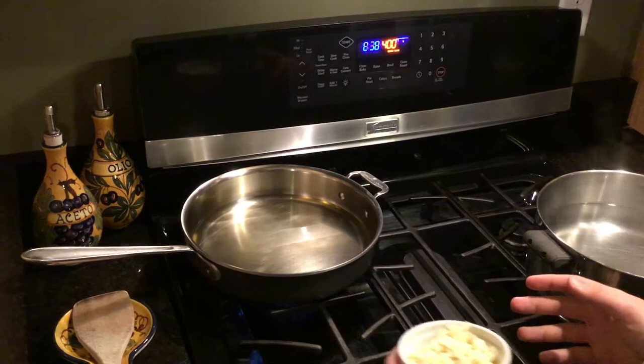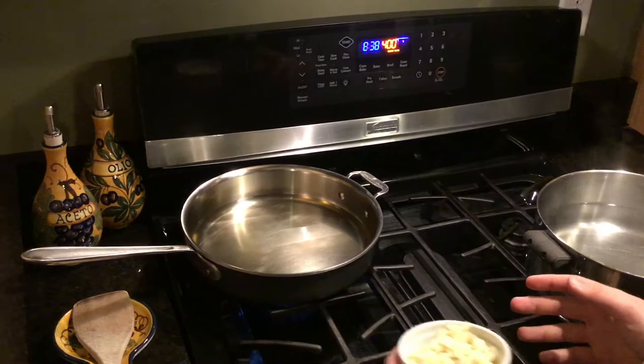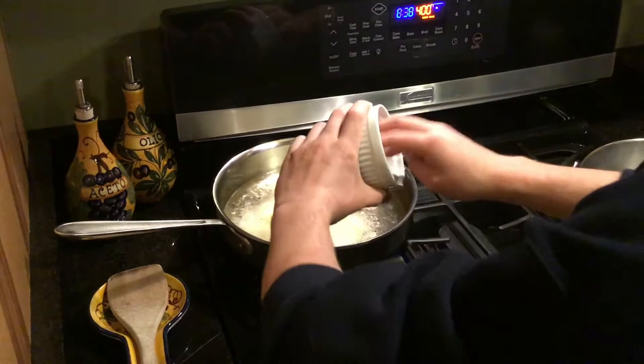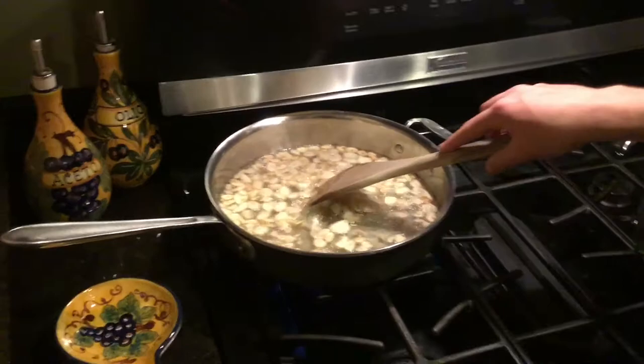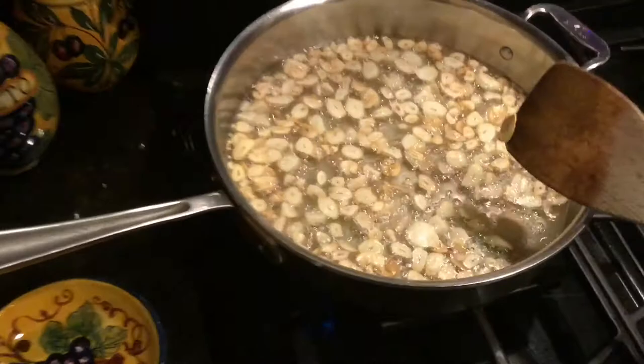The olive oil has had plenty of time to preheat and it is time to add the garlic. Now you need to stir it around. The garlic has become a golden brownish color — it only takes about a minute or two for this to happen, and this is what you're supposed to be looking for.